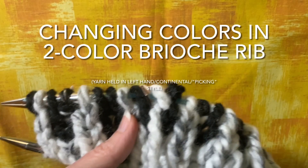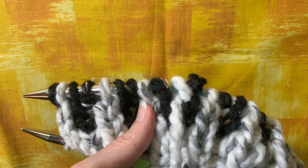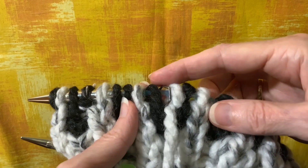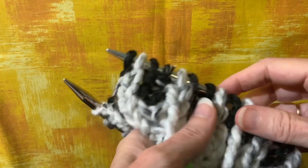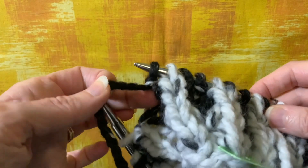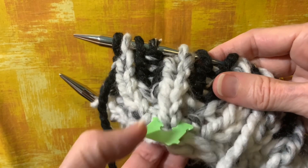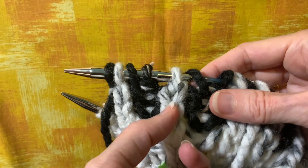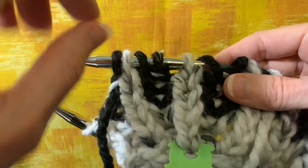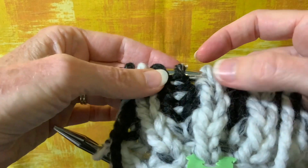Hello, Deborah Swift here. I'm going to demonstrate a little part of knitting two-color brioche rib in the round. Here's my end of round marker. I've been working a brioche purl row in black, which is Color B. Color A is the color I used to cast on and it's making these columns of knit stitches on the right side — that's the white marbled color — and the black is the purl stitches and the shawls between the ribs.